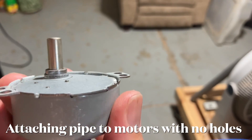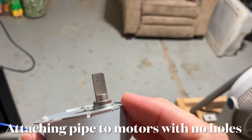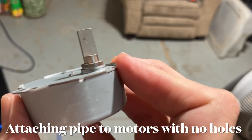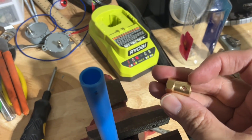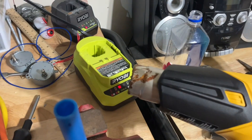I accidentally found a way to add a coupler to these motors that don't have the holes. Let me show you what I figured out. All you're going to need for this is these little motor coupler thingies, this half-inch plex pipe, and a heat gun.